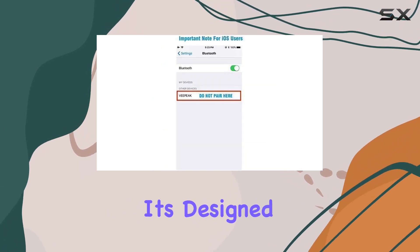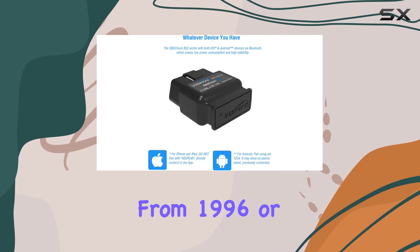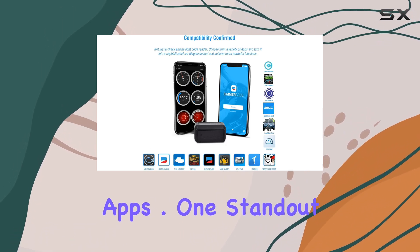Compatibility-wise, it's designed for OBD2 and EOBD compliant cars and light trucks from 1996 or newer in the US. Keep in mind that hybrid and electric vehicles may require special apps.